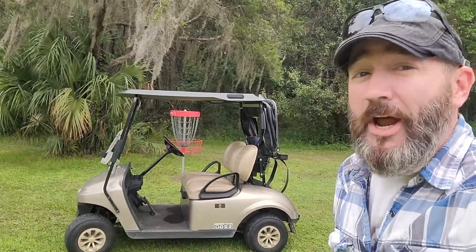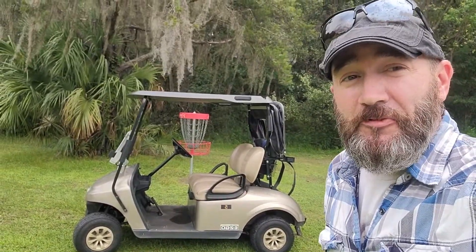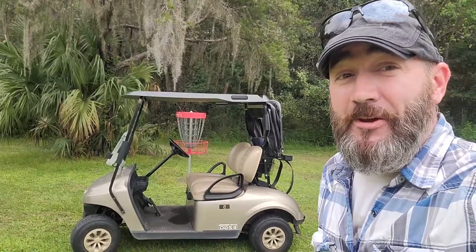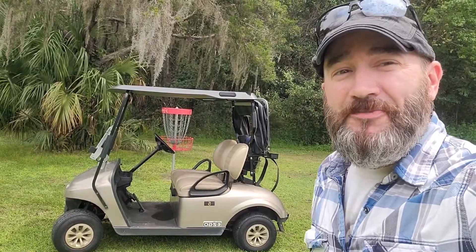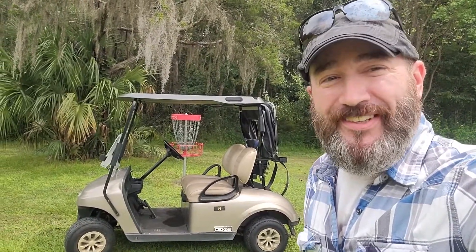Hey GCG crew, it's Dave and I'm here at New World Disc Golf in Florida. Just having a good time for the weekend, but it's time to get back to work. Welcome to Xtreme Golf Cart Makeover, right now on GCG TV.